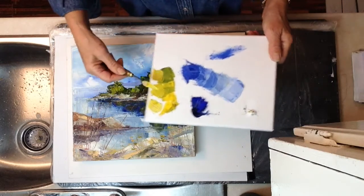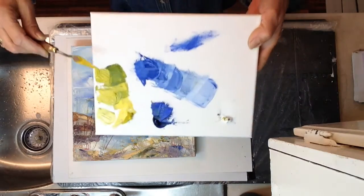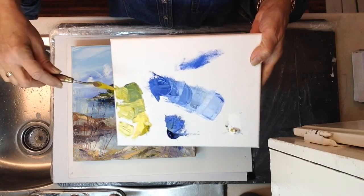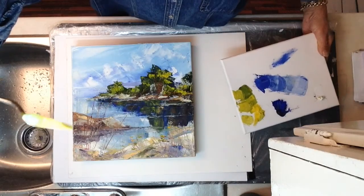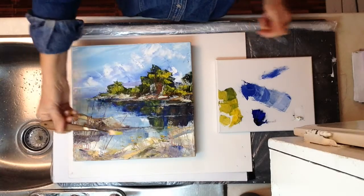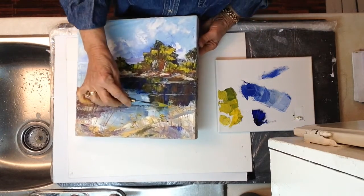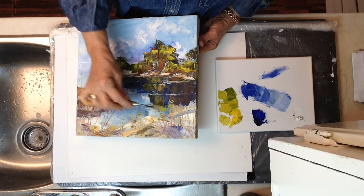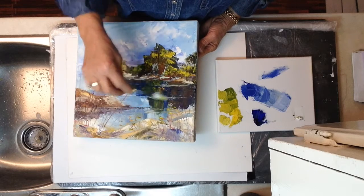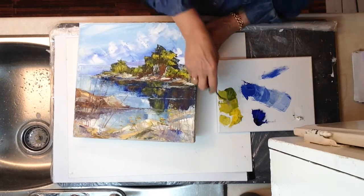You'll notice I've got a bit of paint on the top of my blade so I do want to take that off. What you're going to do is pick up just on the tip a little bit of paint — just on the tip. And instead of using the whole side of the blade, I'm just going to put little dabs in here. Little dabs here. Pick up a different shade of green here. I like to have some of these weeds coming up over the reflection so you can create more depth to the painting.